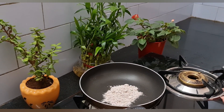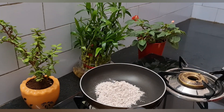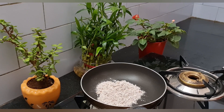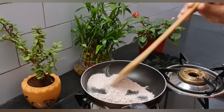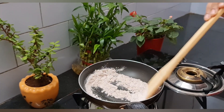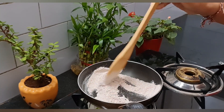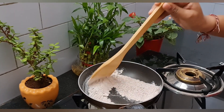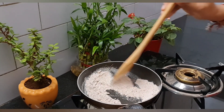We have 3 tablespoons of ragi to cook. Calcium is the best. Iron, hemoglobin — anemia, stress and anxiety. If you want to cook 3 tablespoons of ragi, mood control is the best.